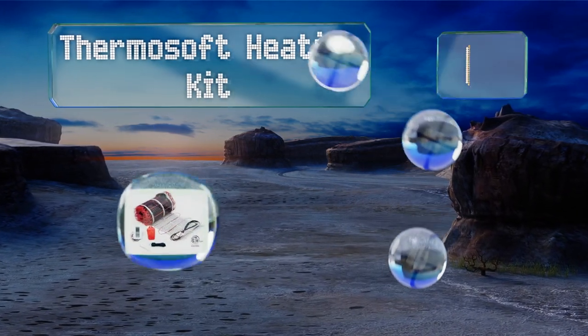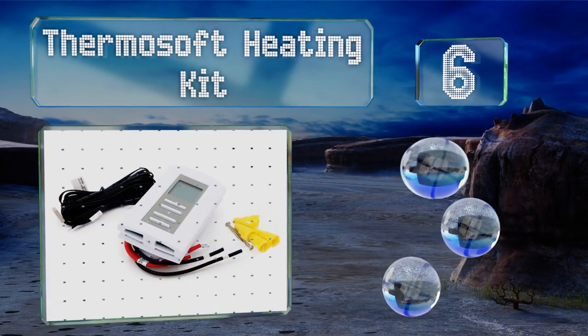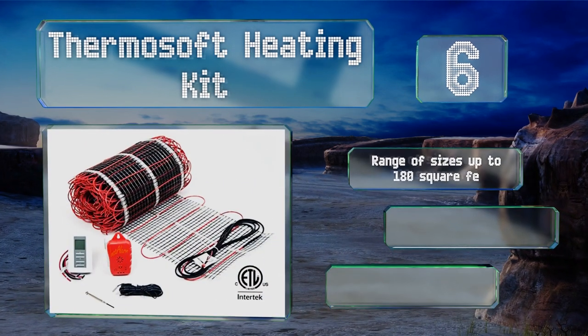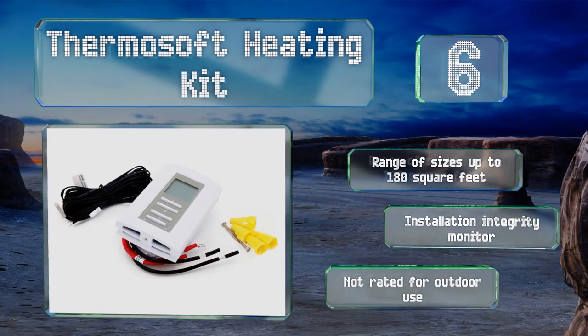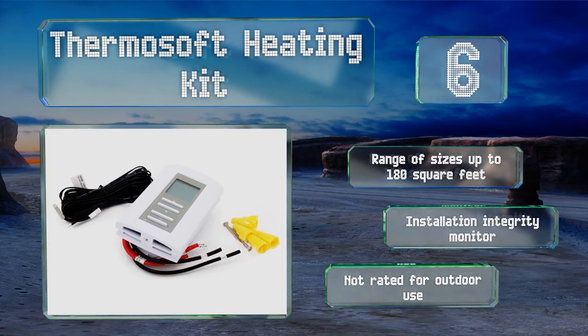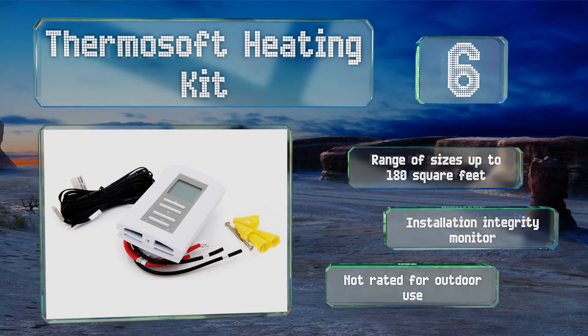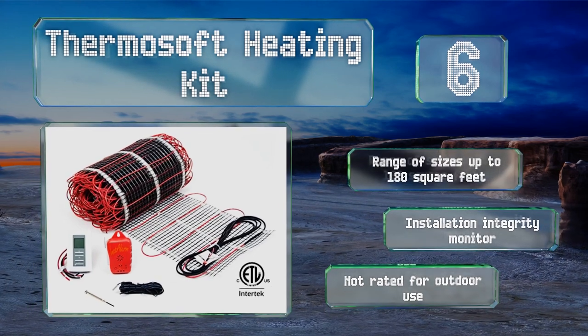Moving up our list to number six, the Thermosoft heating kit uses a mat that's only 18 inches wide, making it easier to install in awkwardly shaped rooms. It includes a Honeywell digital thermostat that's suitable for either a 120 or 240-volt electrical connection. It's available in a range of sizes up to 180 square feet, all with an installation integrity monitor, however it's not rated for outdoor use.